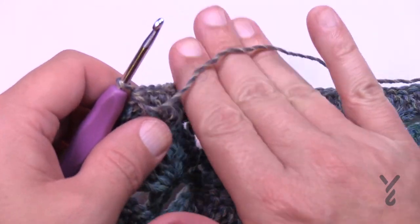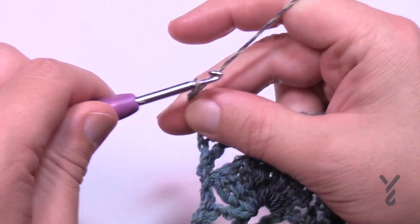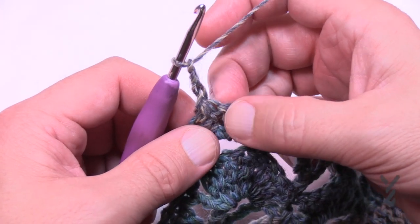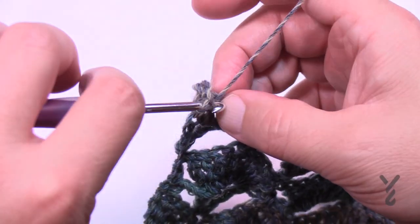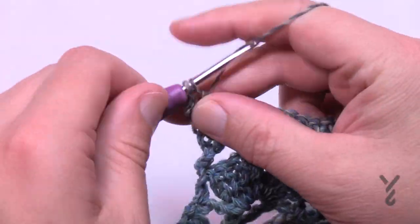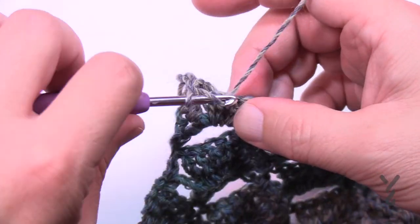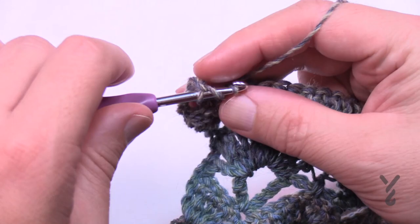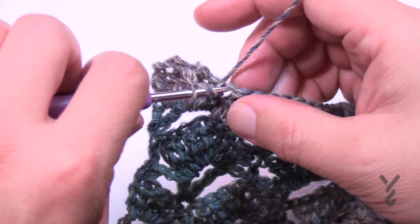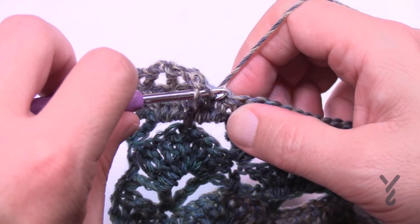My work is turned and we're now going to do row number 21. Chain three — 1, 2, 3 — skip the first double crochet coming out and double crochet in the next. Then chain one, skip the next double crochet, and double crochet in the next. Repeat that across: chain one, skip one, double crochet in the next. Do that all the way across — I'll see you at the end of this row. This is row number 21.